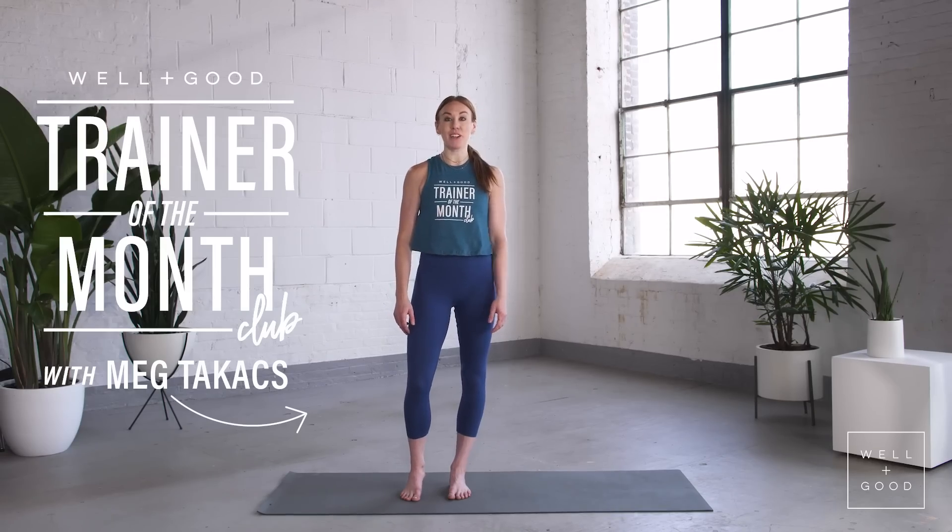What's up? It's Meg here with Well and Good Trainer of the Month Club. Today we have six different plyometric movements. Plyometric means it's a total body HIIT workout focused on speed, agility, and really getting off the ground in an explosive way with some of these movements.